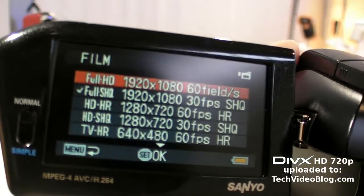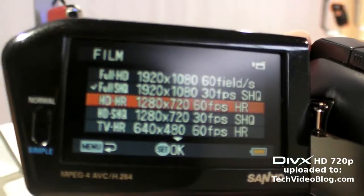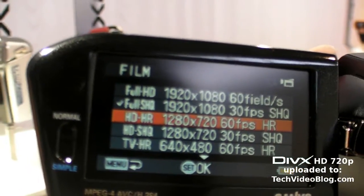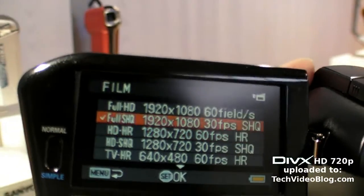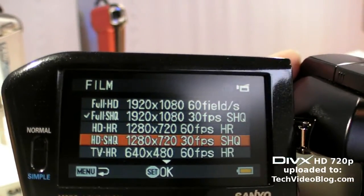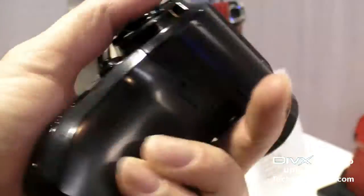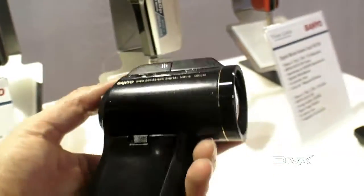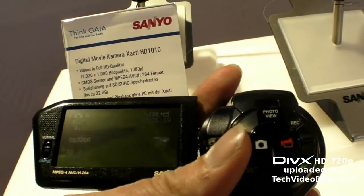It has interlace as well. It has 60 frames per second — I guess this is 720p at 60 frames per second — while this one is 1080i. This is 1080p at 30 frames per second. You can check some samples on the links to my techvideoblog.com. This is the Sanyo Xacti HD 1010.